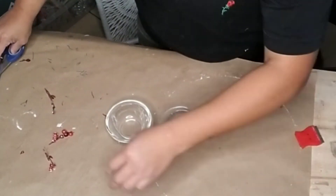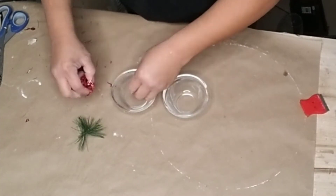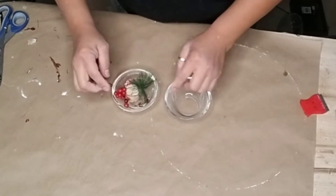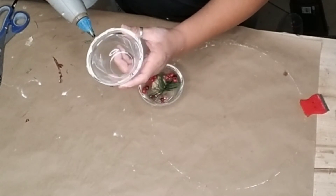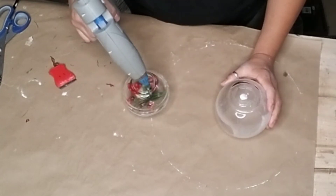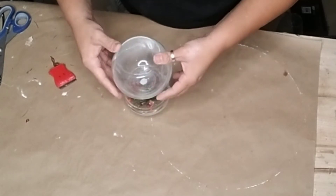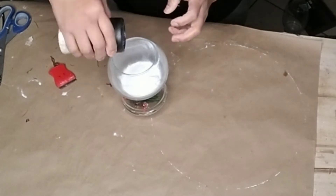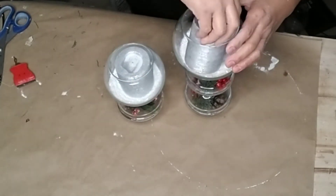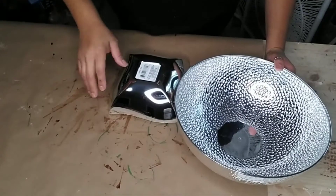For the second candle holder, I'm using just two sauce bowls. I cut some berries from greenery and added a small piece of leftover greenery. Since I couldn't find another pine cone, I used one of those bark sticks you can get in a bag from Dollar Tree. Add E6000 and hot glue, flip the second bowl over onto the first, let it dry, then add a bowl on top. Once completely dry, I added baking soda, some glitter, and placed candles in the middle — you can use battery-operated candles too. There you have some adorable candle holders!